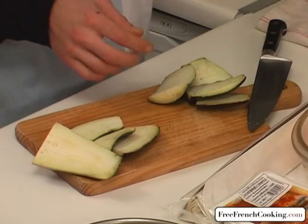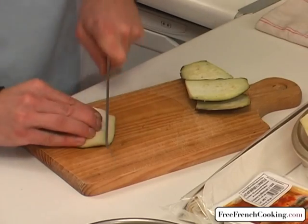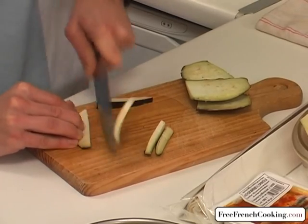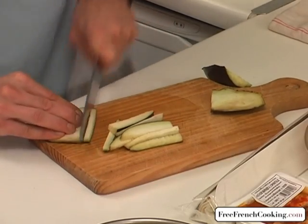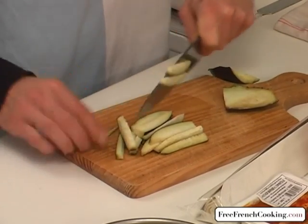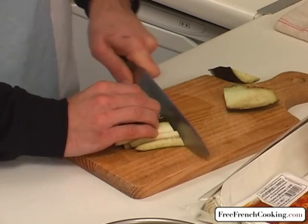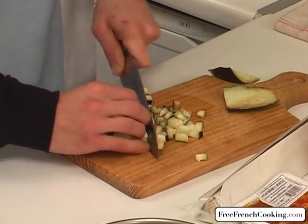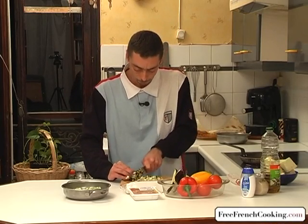Same thing again as with the zucchini — we're going to dice the skin of the eggplant. All of our vegetables are going to be diced, except the tomatoes. Don't worry about cutting the eggplant a little bigger than the zucchini, because the eggplant shrinks during cooking.